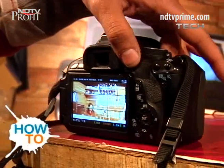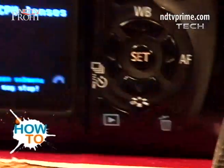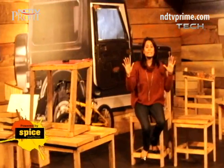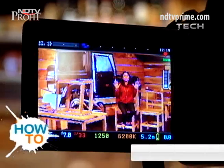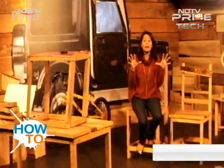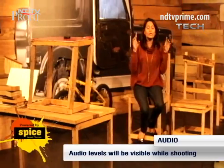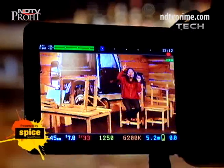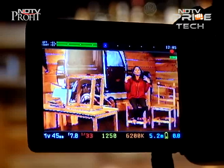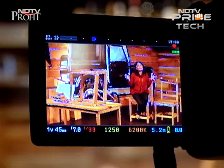With Magic Lantern installed, the most amazing bit is you can see the audio levels while you're recording video. Traditionally in a DSLR you cannot see audio while shooting — you don't know the audio levels. But with Magic Lantern you can see the audio levels while shooting, so you know how high or low the subject is talking. That is something really amazing.